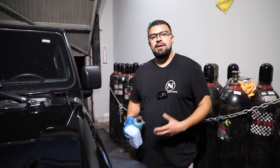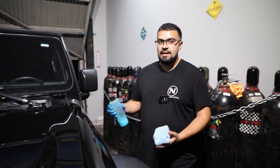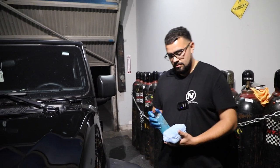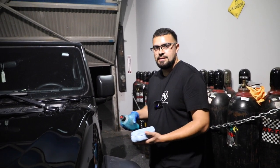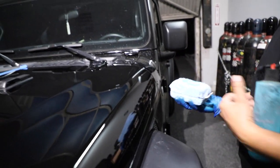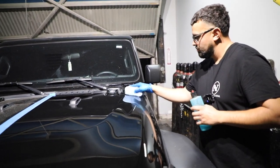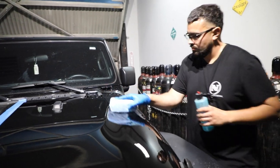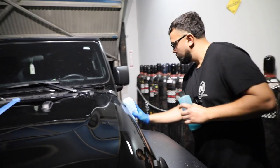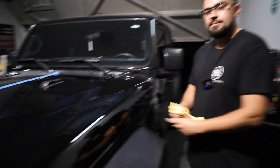It's been three hours since we applied the Hydro Charge. Now it's time to finish this detail and apply the last sealant, which is the Hydro Wax. It's basically the same steps as the Hydro Charge — crosshatch pattern — and let's get to it. That's it — I already finished applying the ceramic coating, and now the results can speak for themselves.